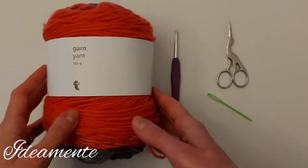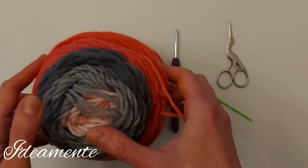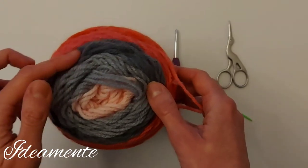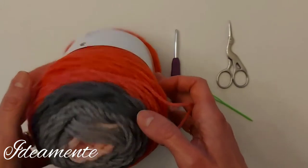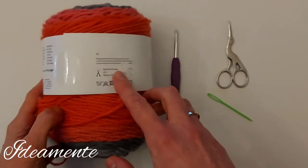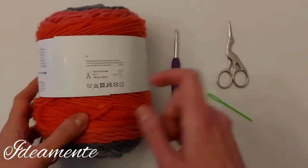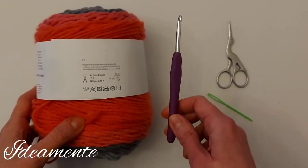I bought it some months ago in Tiger's store. It is a multicolored yarn and in this skein we can find beautiful colors from light pink to gray and almost red at the end. This skein is 120 grams. The recommended hook is four and a half but I'm going to use a five millimeters crochet hook as my tension is quite tight.